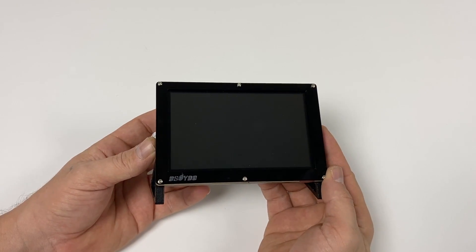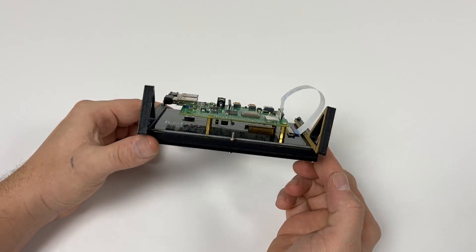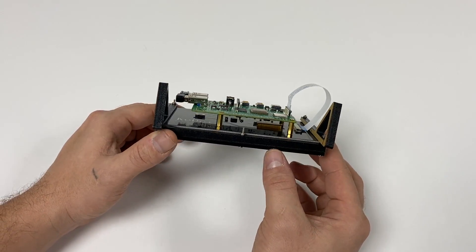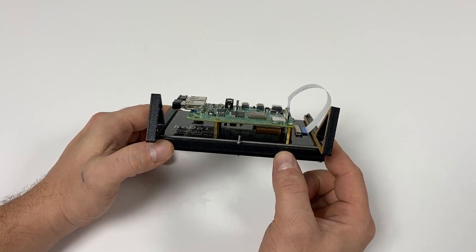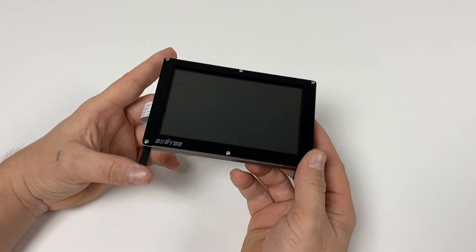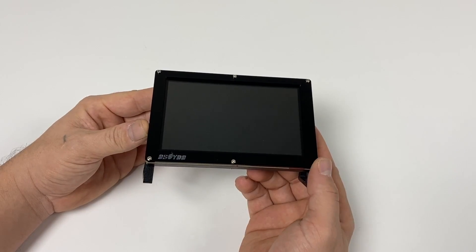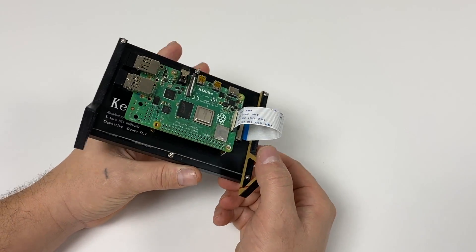That's pretty much it for this video. It's a decent screen — I really do wish it was an IPS display, but that's kind of what you get when you're in a hurry. I will have a review on a 5-inch IPS display coming up in the next few weeks, so keep an eye on the channel. Overall, I do like the form factor of this, especially paired with this slimmed down Raspberry Pi 4 and the case. I think it's going to be perfect for a little handheld build. If you're interested in picking one of these up, I'll leave links in the description. If you have any questions, let me know in the comments below.